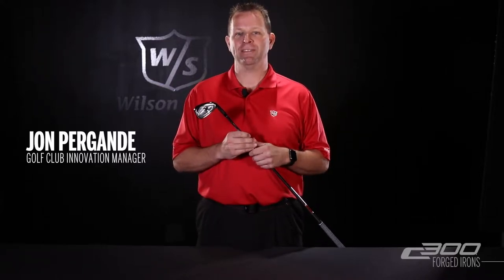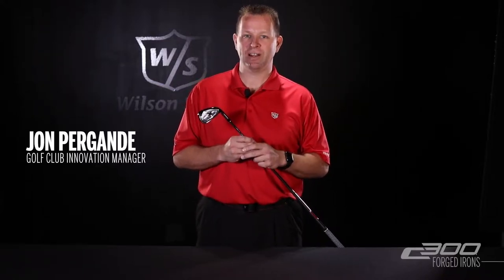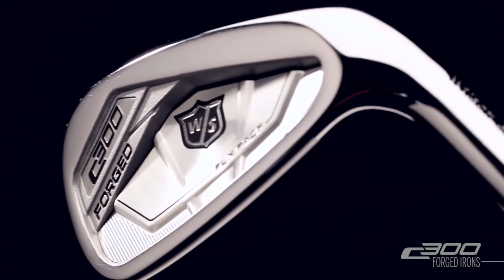The new C300 forged iron fits on the feel side of the crossover category, meaning they have the look of a player's club with added technology and forgiveness of a distance iron.